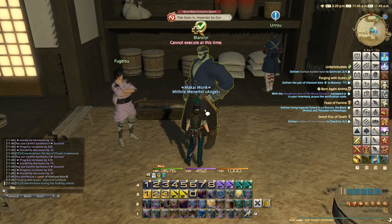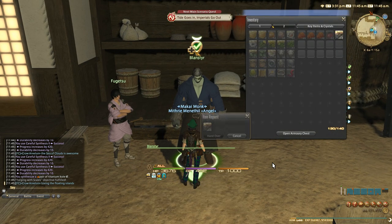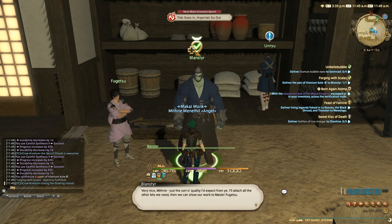Next, let's hand them over. Are you done with the cote? Lightweight gauntlets of Far Eastern design, forged with titanium for added durability. Very nice, Mythry — just the sort of quality I'd expect from you. I'll attach all the other bits we need, then we can show our work to Master Fugetsu.